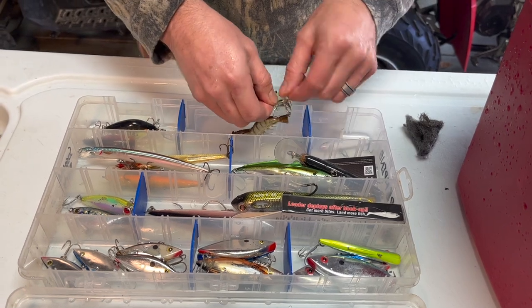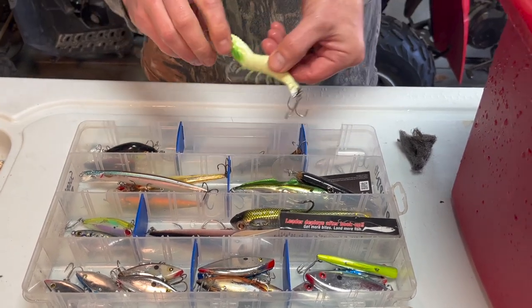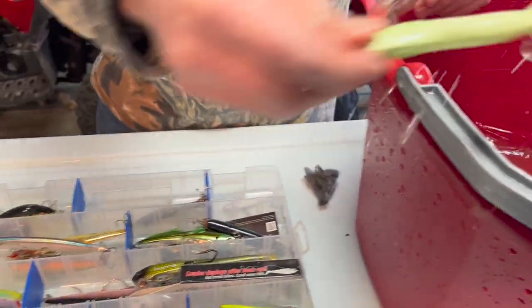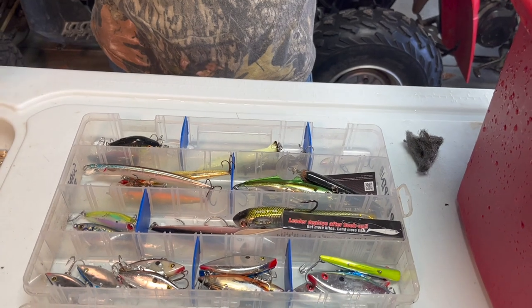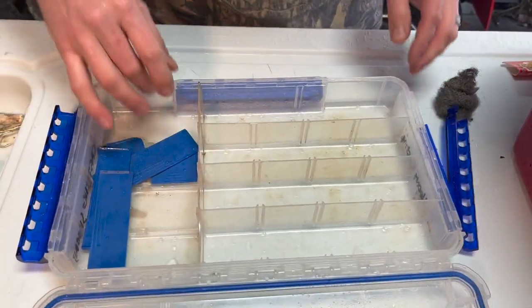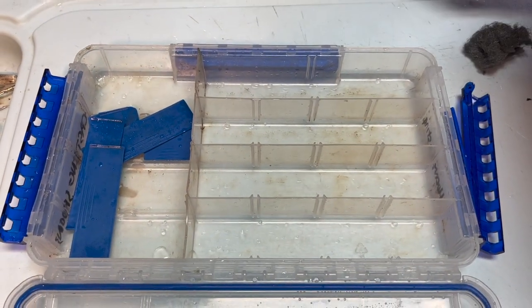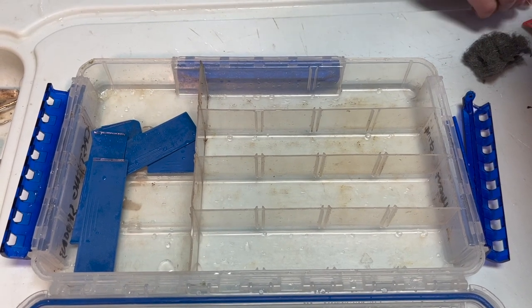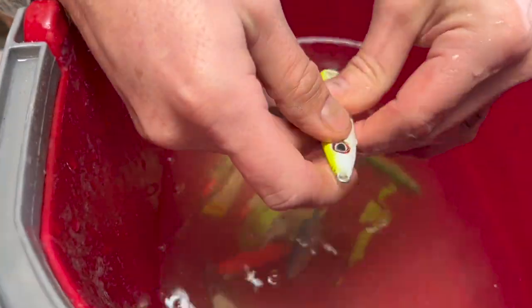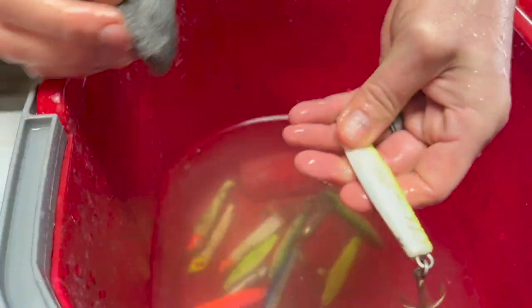That's all I'm doing — just taking everything and making sure I've knocked the salt off. Some of this stuff has been in here since summertime when we were red fishing and trout fishing. I'm going to put it out in the sun, out in the garage with the heat on — just let it dry out. These are all steels or heavy sinking baits. I just dropped them in fresh water; now I'm going to take a piece of steel wool and quickly clean them up.